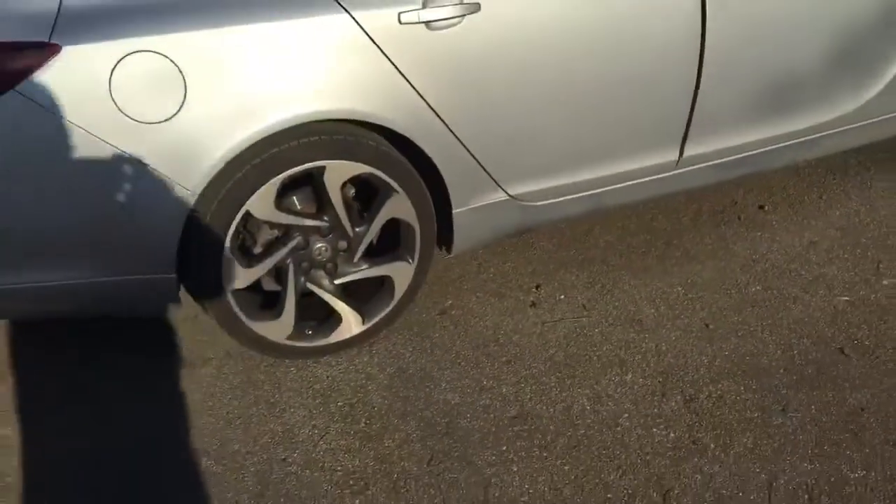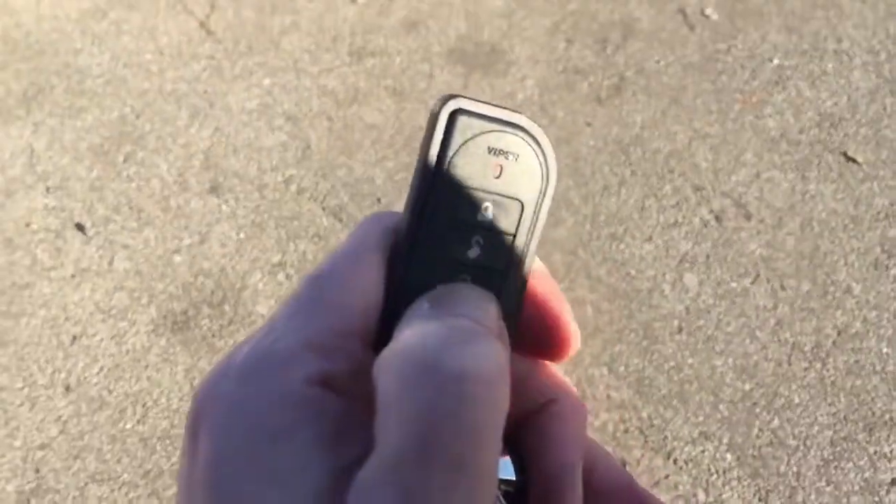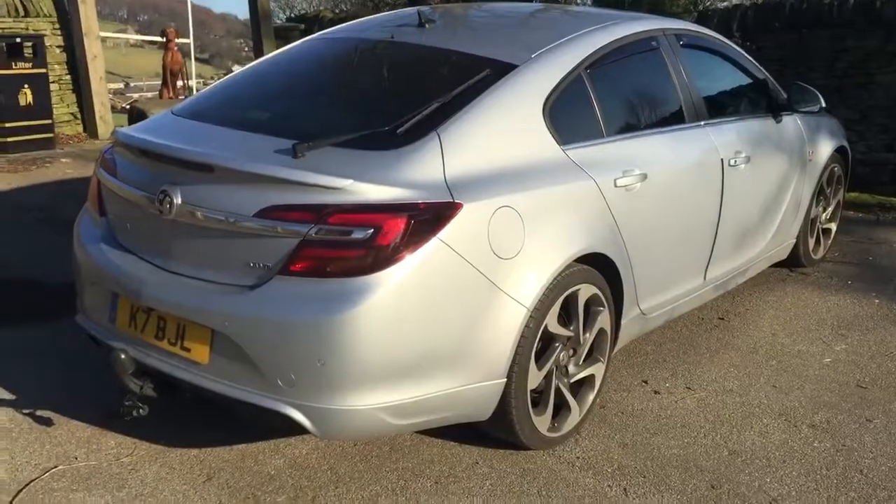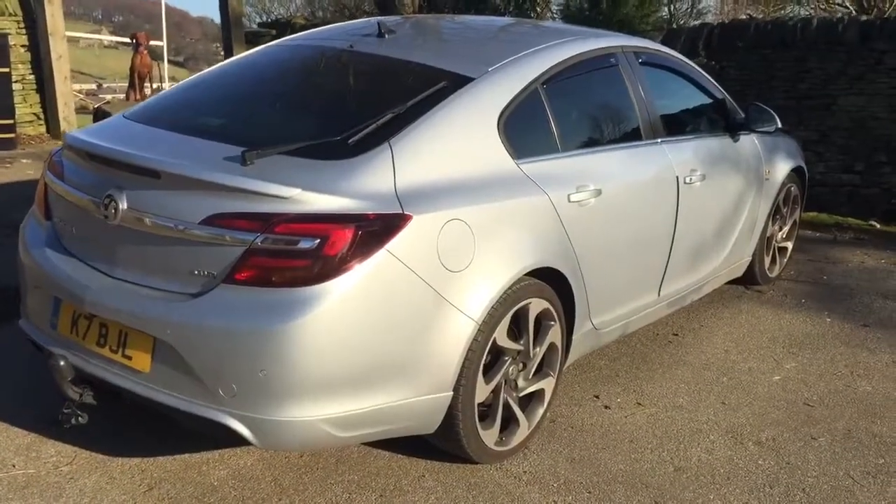The best feature of this system is remote start. If I press the third button down on the key fob and press and hold it, you'll hear little noises from the car as it primes itself — and there you are, it's started up.